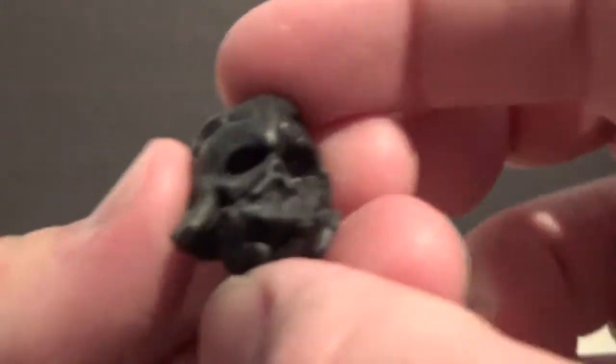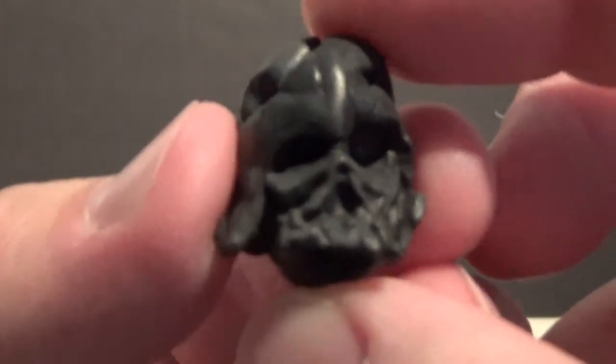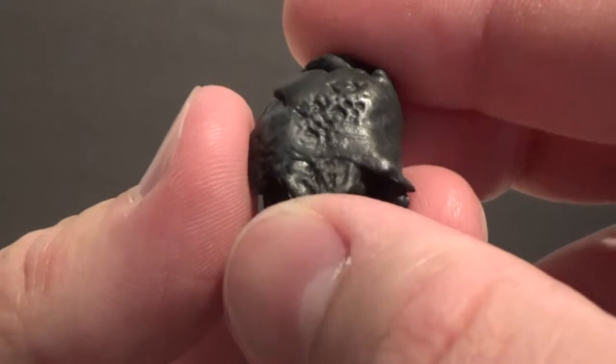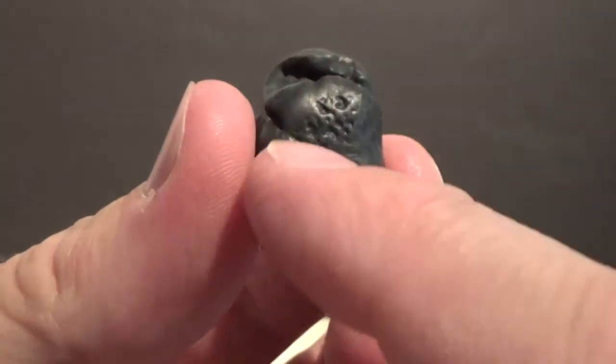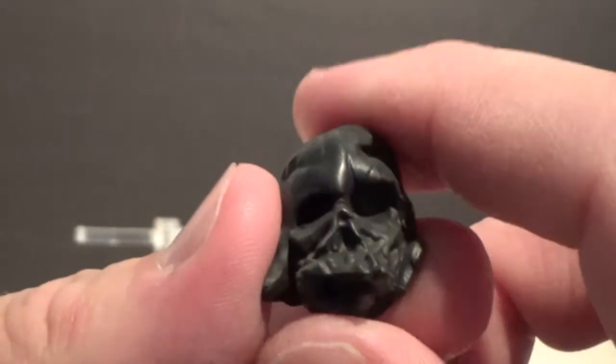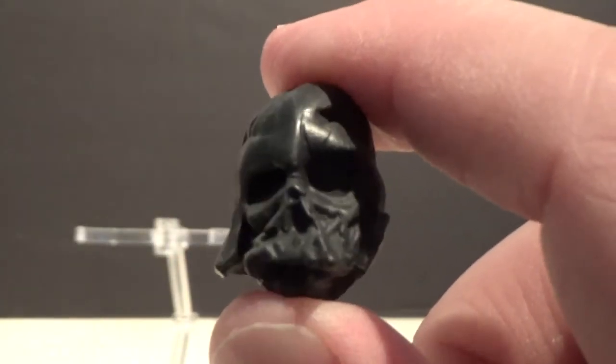The other accessory he comes with is the Darth Vader helmet. It's a little bit smaller than the Hasbro one, but they've gone to a bit more detail on the bottom. To be honest, I think I prefer the Hasbro one to this, but it's still pretty good.